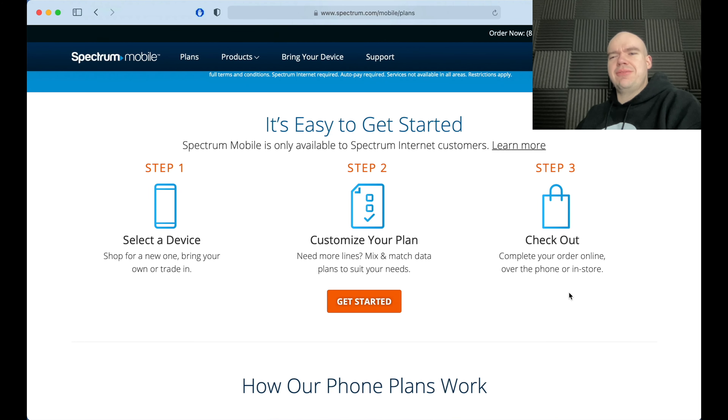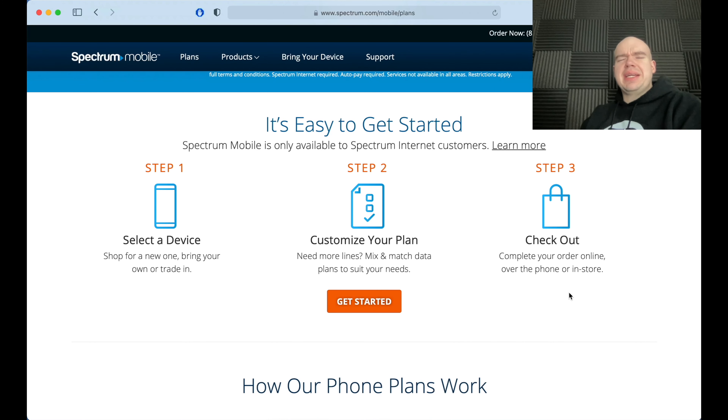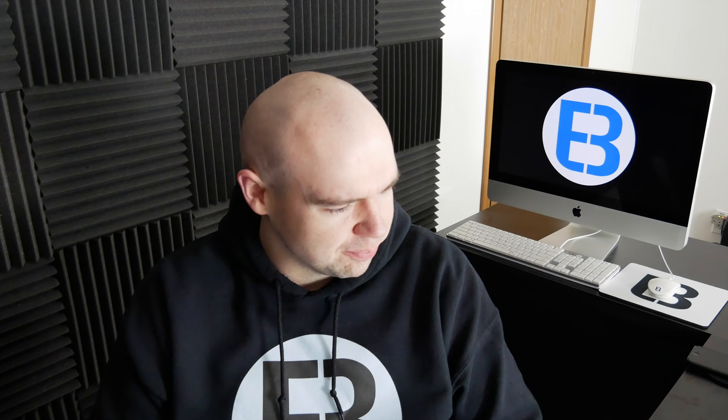I've had SpectreMobile for about six or seven months, so I've had a chance to actually test them out. And honestly, they've really surprised me compared to what I said in my previous videos, which a lot of you guys weren't very big fans of. I get it, but I wanted to try them out for myself — you get more experience that way and figure out if it's good or not. Taxes and fees all included — I love when everything is just baked in.